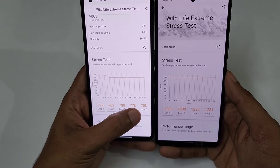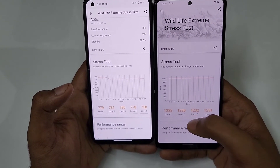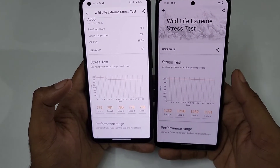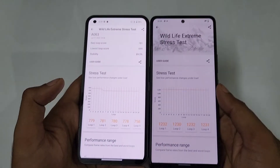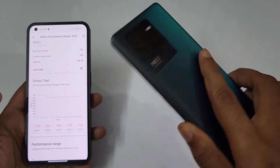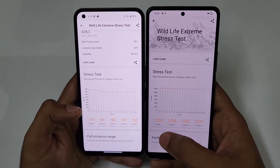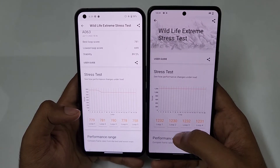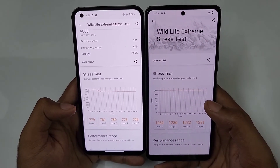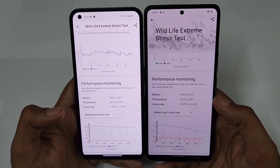You can see the iQOO Neo 6 scores going 1232, 1230, 1231 — staying in an almost exact loop, which shows really stable sustained performance. Meanwhile the Nothing Phone 1 scores go from 797 up to 7981 then 7987 and start decreasing. The iQOO Neo 6 is a clear winner in stable long-term performance, and its scores of 1232 versus 179 show significantly higher overall performance.